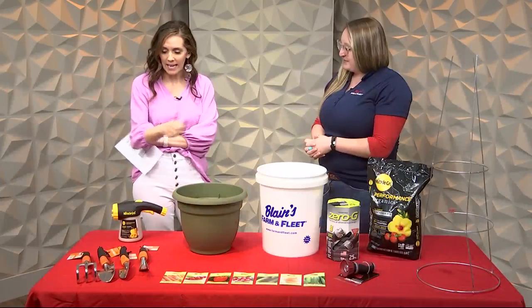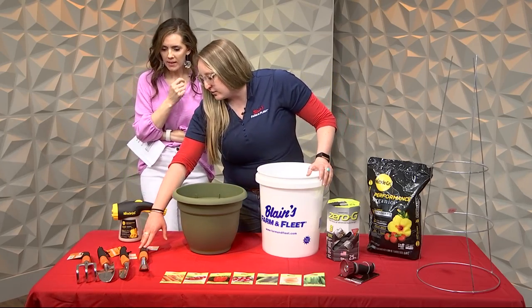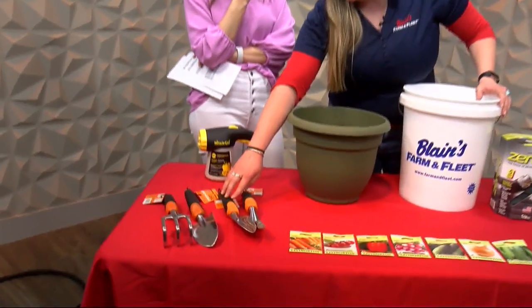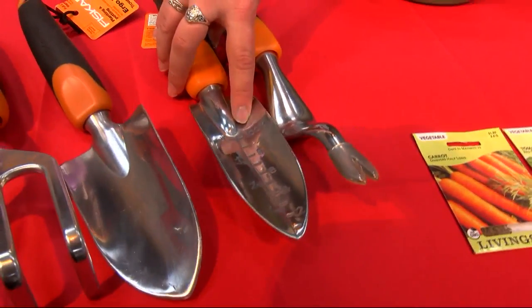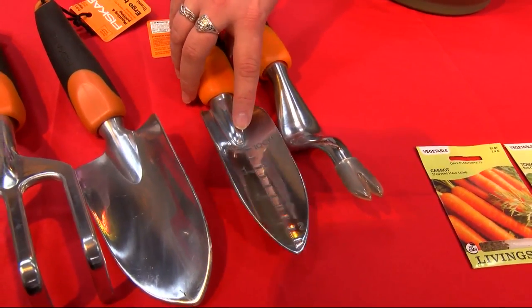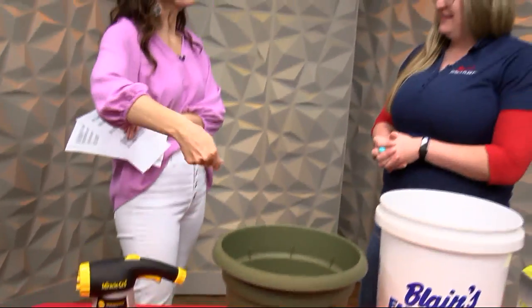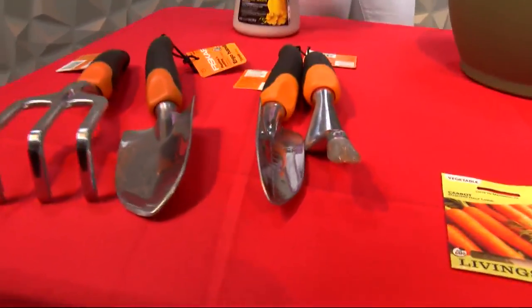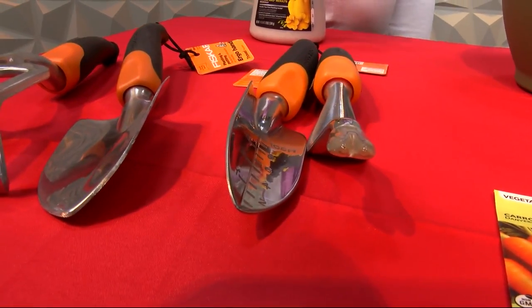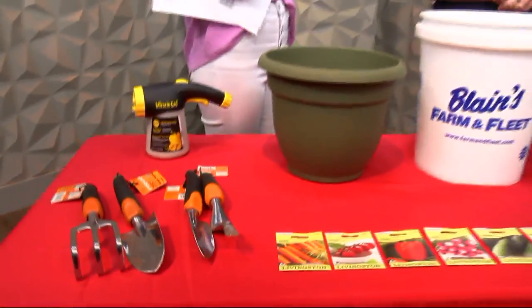But if you do have to do some weeding or digging, there are some great tools here. Fiskars has some really great tools. This one in particular is great for weeding. If you're transplanting any plants, this one's really great because on the back of seed packets it tells you how far you need to go into the ground, and this tool specifically lets you know how far you're digging your hole. It's forked, so it will help you get down and pull weeds up. Fiskars also has a handheld tool where you kind of push and twist — I love that one.